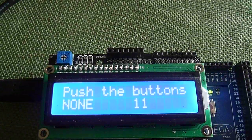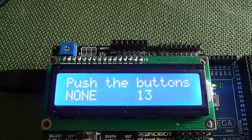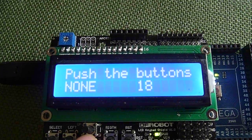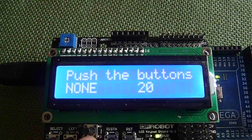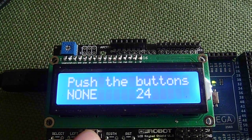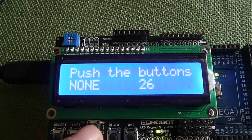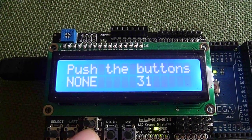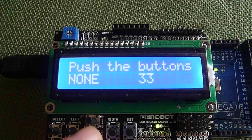You can display the temperature on the LCD screen that you have chosen your climate control system to be set for, and you can also display on the screen the actual temperature being read from a Dallas temperature chip or whatever temperature probe you're using with this unit.